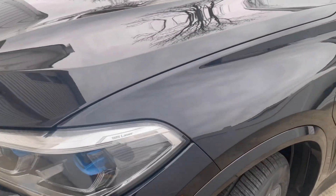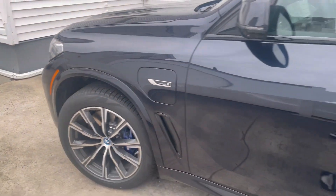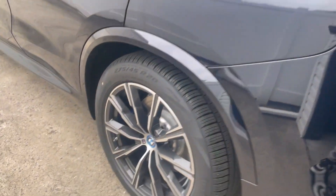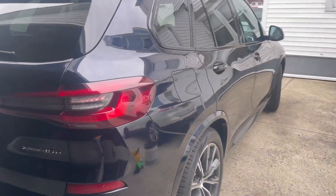We will polish out any scratches with Rupes Uno Pure. There are a couple of scratches visible — we'll prep the whole vehicle, wash it, and polish them out. The interior still has plastic all the way through. We'll go ahead and clean everything and start the rinseless wash using the DIY Detail product line.